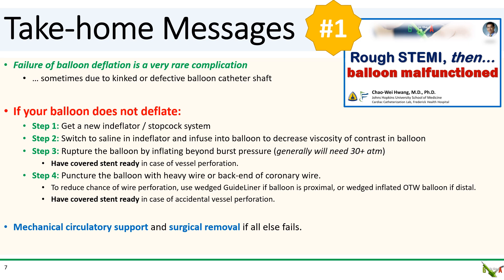It's often due to a defective and sometimes kinked balloon catheter shaft. So if you kink your balloon catheter shaft, just call for a new balloon. But if you run into a situation where your balloon fails to deflate, remember this approach. Step one: try again with a new endoflator and stopcock system. Step two: switch to saline in the inflator — infuse the saline into the balloon to decrease the viscosity of the contrast in the balloon and try deflating again. Repeat this process several times.